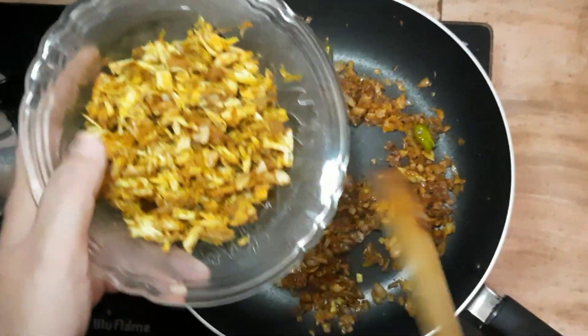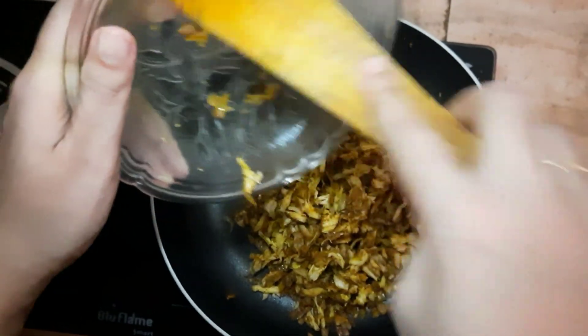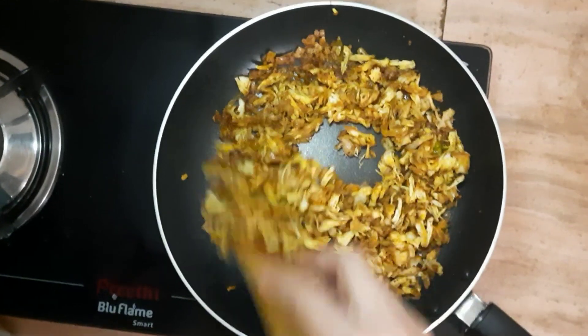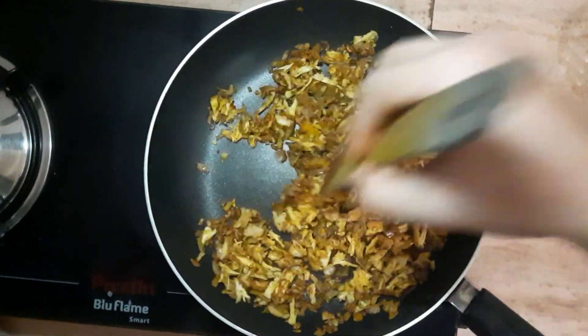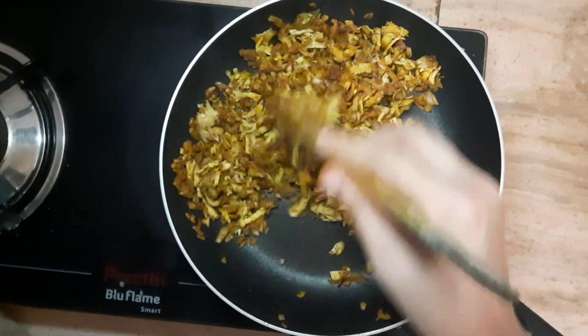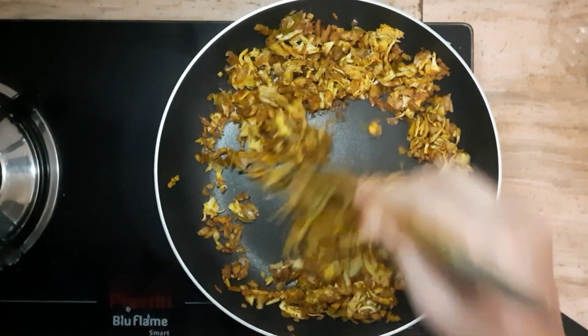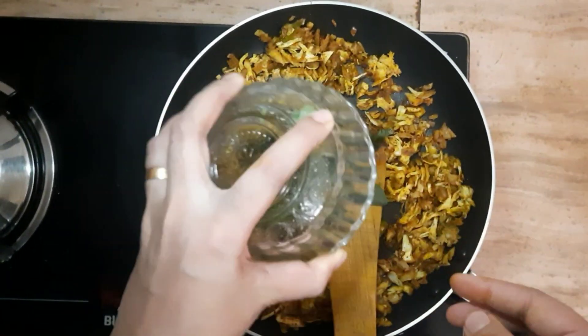If you add chicken, add chicken to it. I am making the chicken — the chicken is ready. I will mix it up with the chicken.